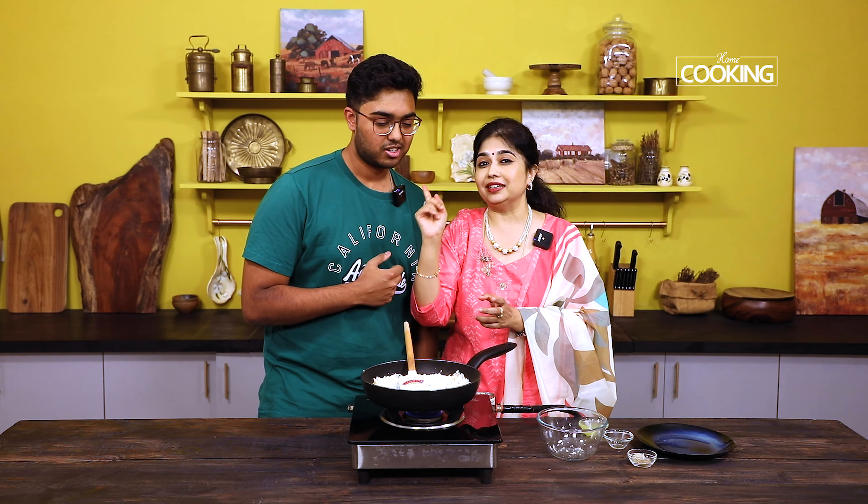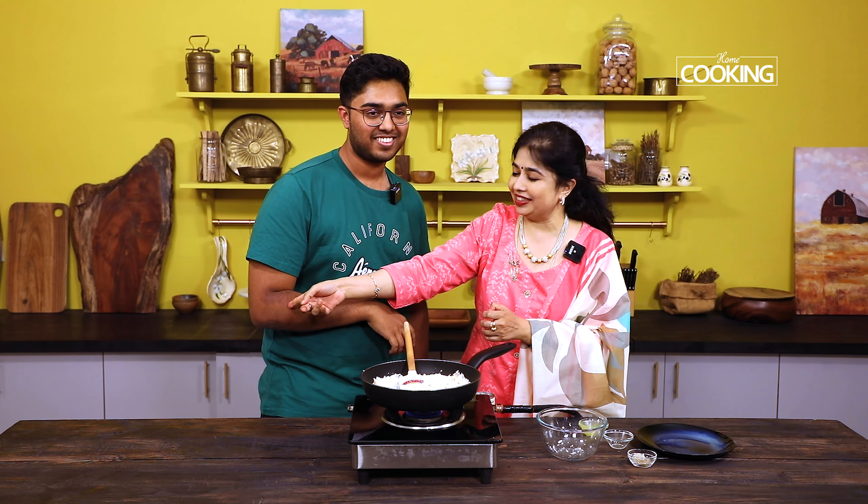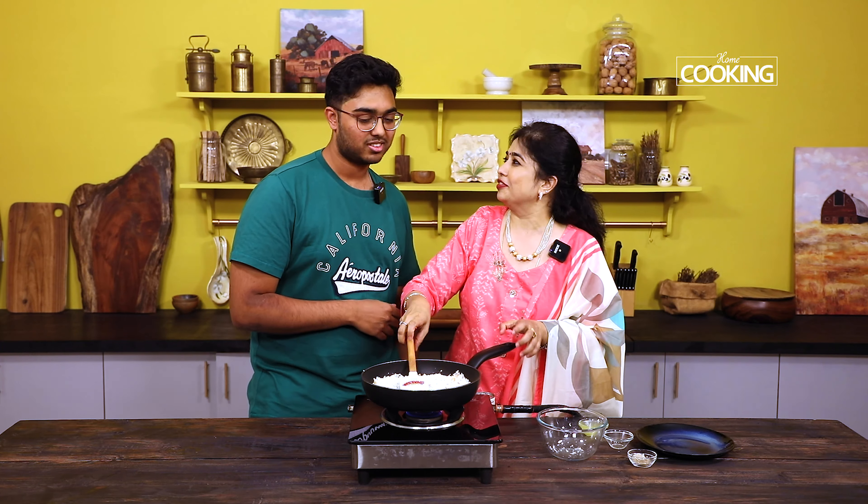So actually, when we dropped him off, he had an accident on the second day. He's got these big scars — do you want to share how you got them? 'So on campus we have electric scooters. You download an app, scan a scooter, and use it for however long, paying whatever they charge you.'